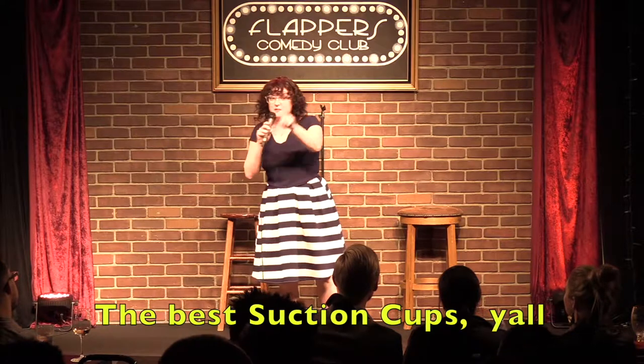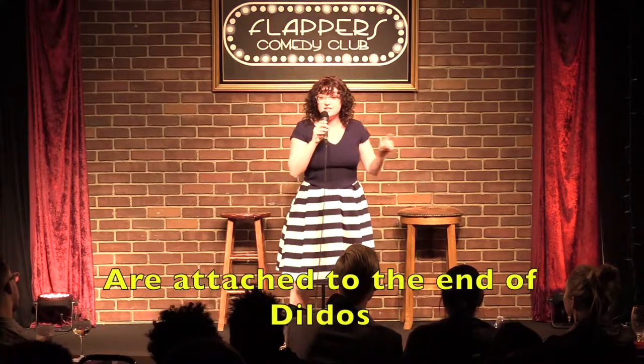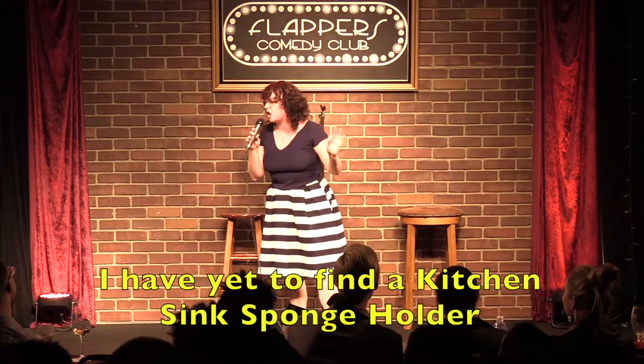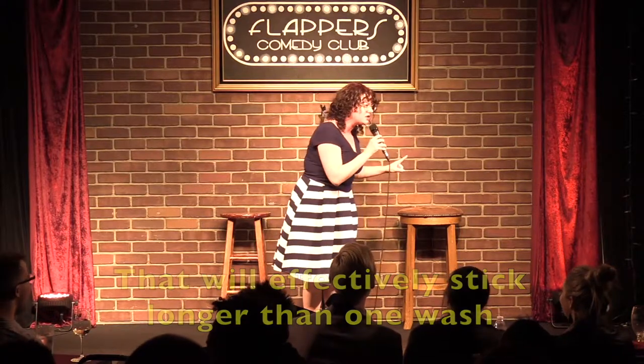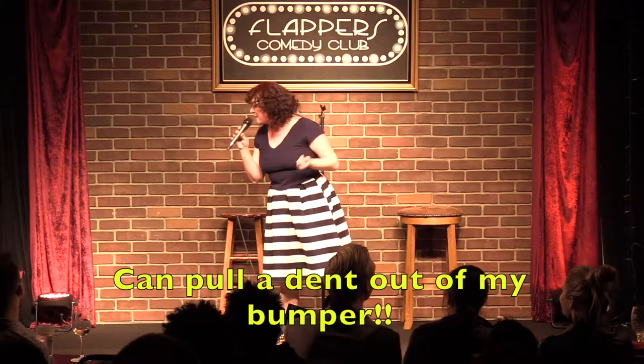The best suction cups, y'all, the best suction cups are attached to the end of dildos. Yes, I have yet to find a kitchen sink sponge holder that will effectively stick longer than one wash, but my cock monster 3000 can pull a dent out of my bumper.